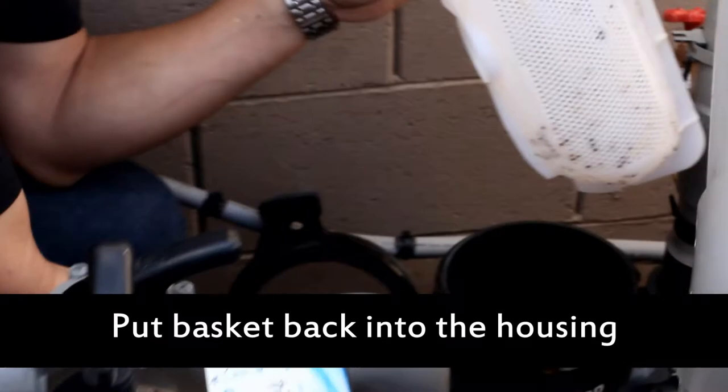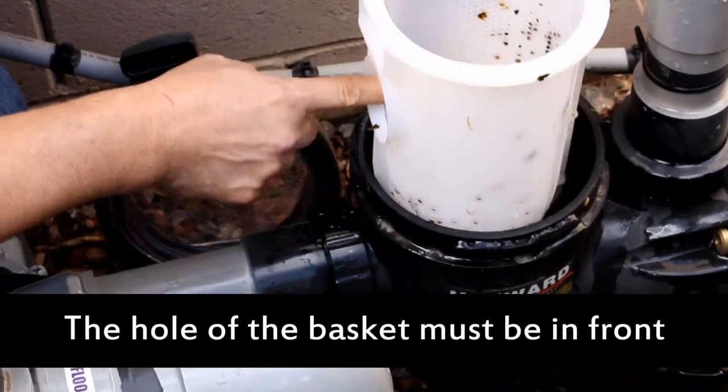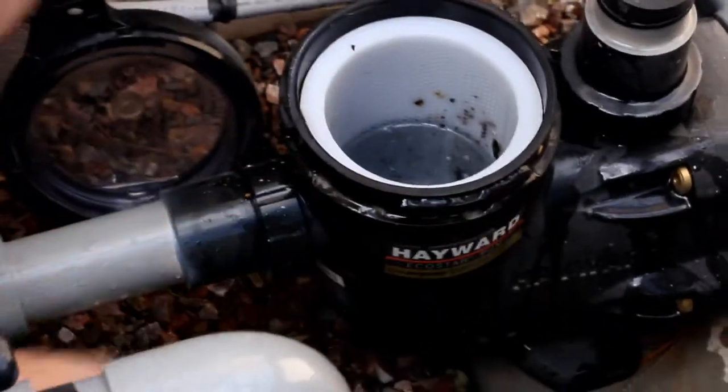After cleaning the basket out, we want to put the basket back in the pump housing. Make sure there's no debris around the lid. The hole of the basket must be to the front — drop that down in there.